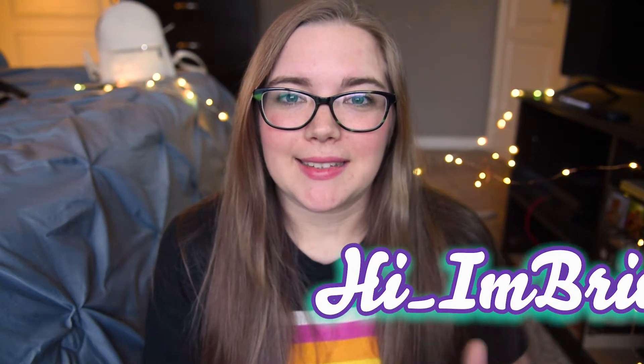Hello everybody and welcome to this video. Today I'm going to go over some tips on how to take some great self-portraits. You take the spotlight, you get to be front and center. Say hi to skull head right here.